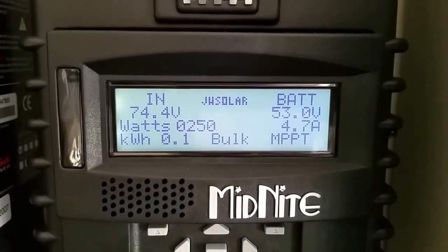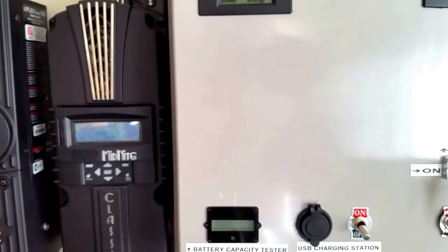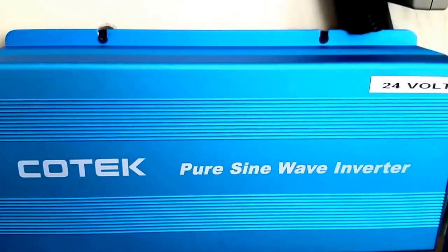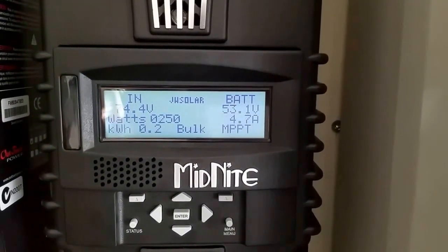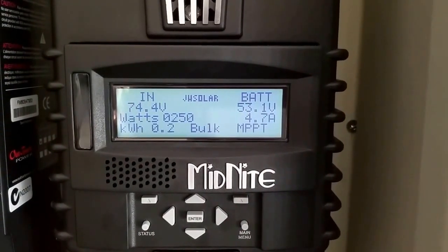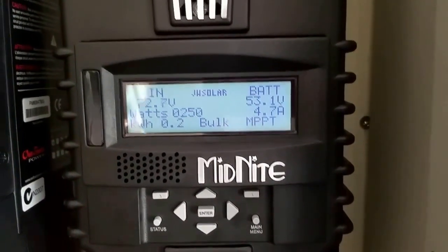About 55 amps coming in from the panels. The 48 volt system is running pretty good, nice and calm. This unit is just awesome — the fan doesn't come on at all. We just made about 0.2 kilowatt as you guys saw when I started the video a few minutes ago. The system is working great and I'll update you guys later with more news from the station.